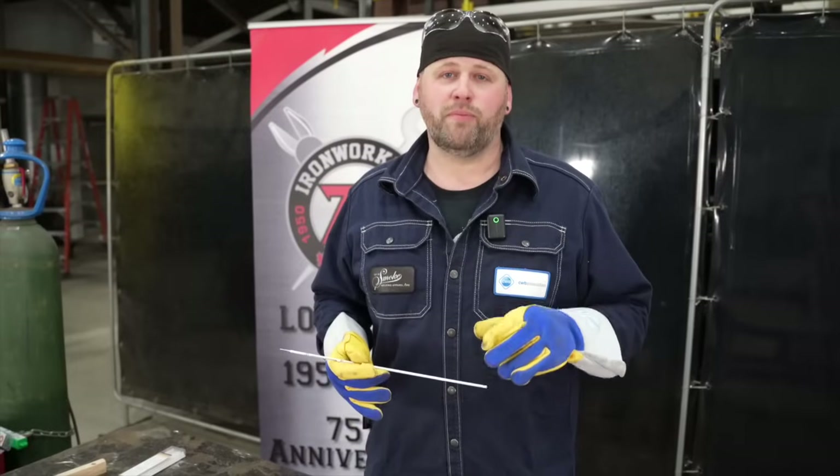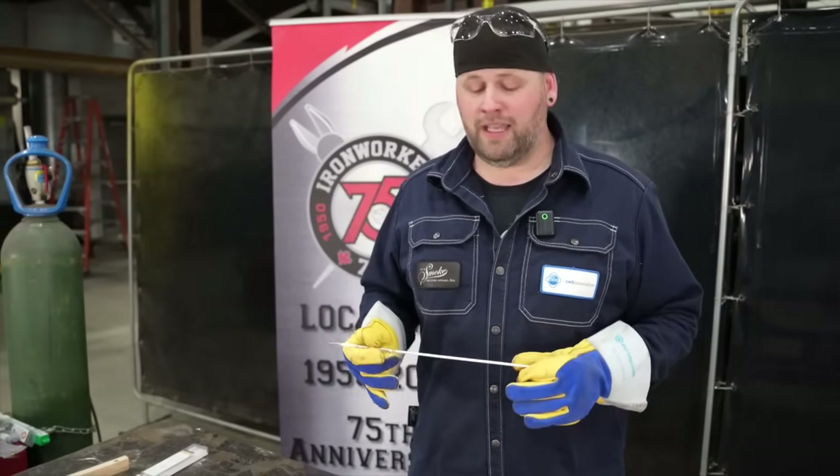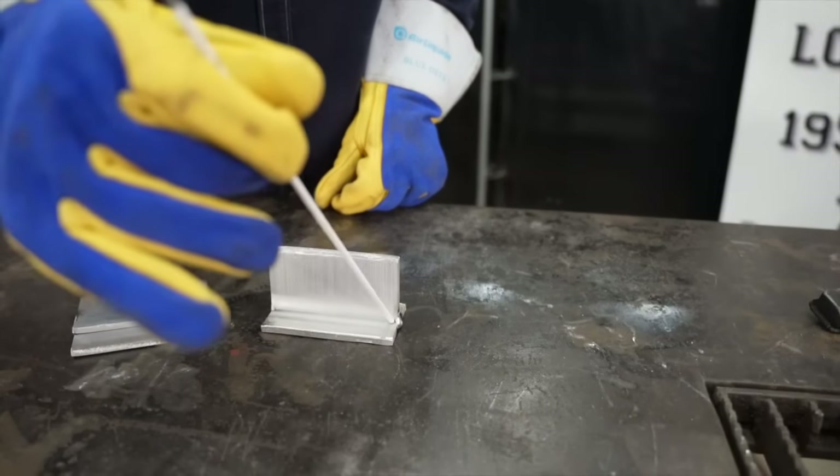Two pro tips for you: I'll be running this electrode 10 to 20 amps higher than the manufacturer's spec, and I will also be keeping a 90-degree rod angle to my joint.